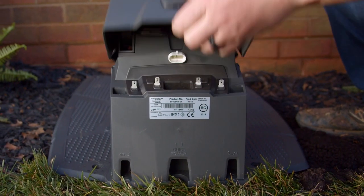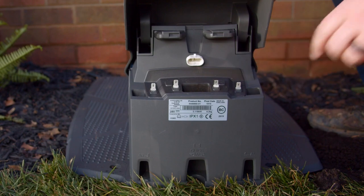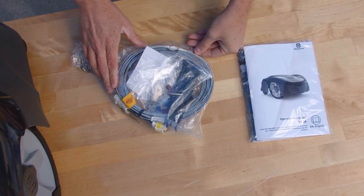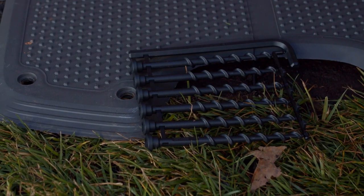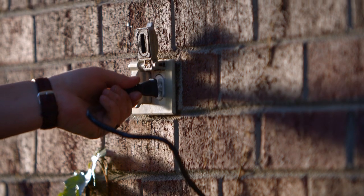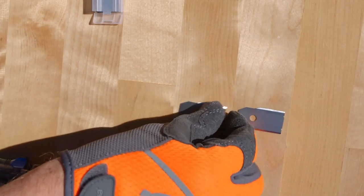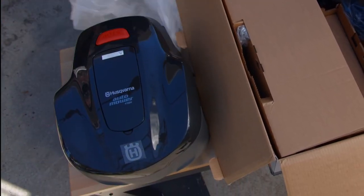On the rear of the tower, you'll find where you connect the boundary and guide wires to the charging station. A low voltage cable that connects the power supply with the charging station. A set of long ground screws that secure the charging station to the ground. A power supply that must be connected to an electrical outlet to power the charging station, replacement cutting blades, and your Husqvarna Auto Mower.